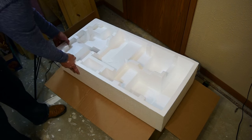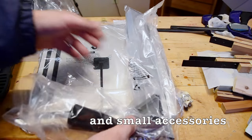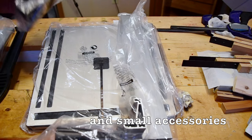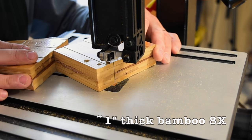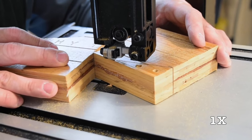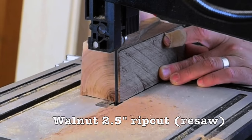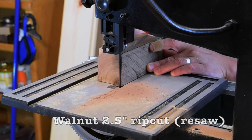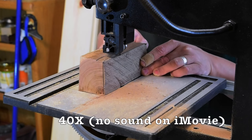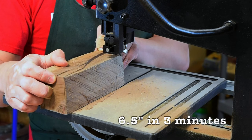The saw comes in a box. In the package is the table, the rip fence, and the miter guide.